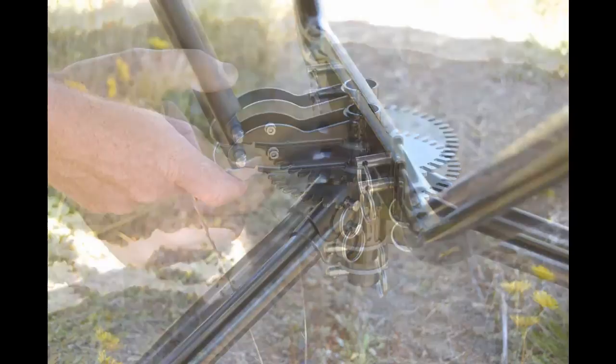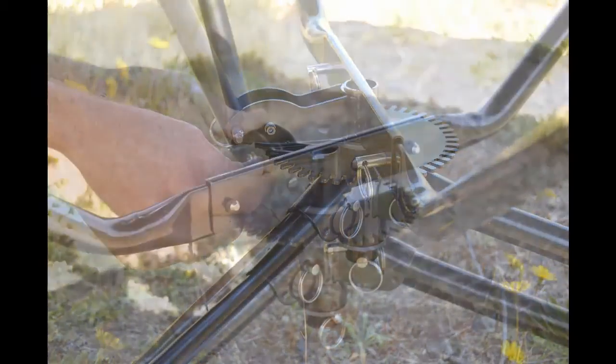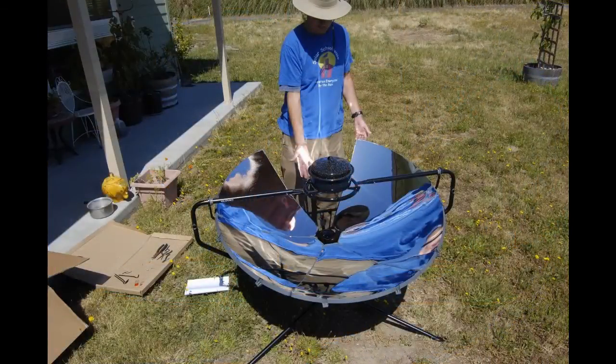The ratcheting mechanism down below is really great. It allows you to move and adjust the direction of the oven without moving the legs.